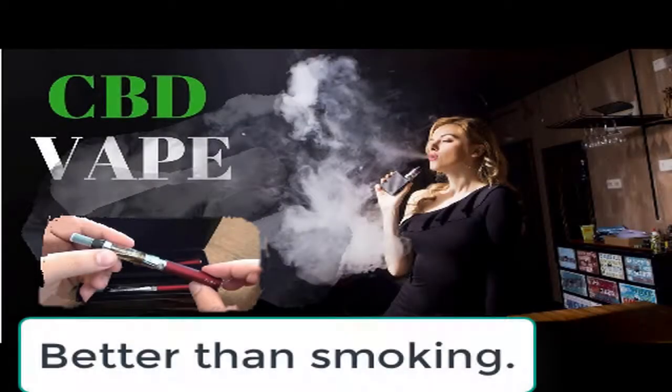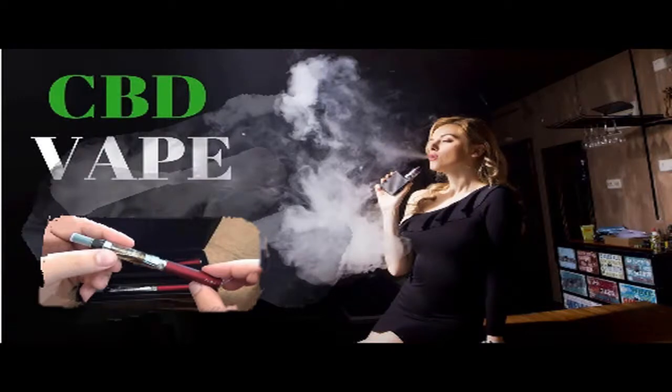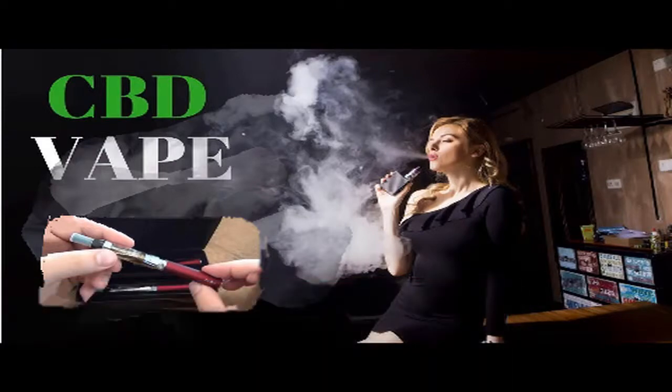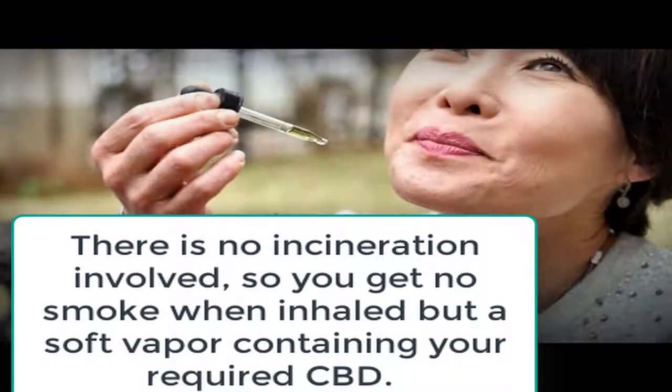The way people enjoy cannabis has been changed forever by the vaporizer. Vaporizers offer a reliable and powerful method to use medicinal or recreational cannabis without the health risks of smoking. As a result, they often belong to the standard equipment of many frequent users. Thanks to advances in vaporizer technology, vaporizers are more affordable and more portable than ever before.